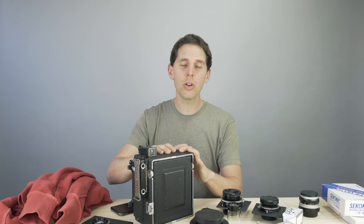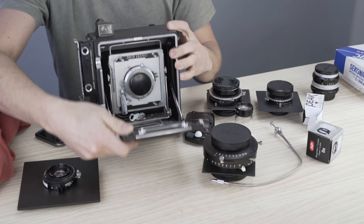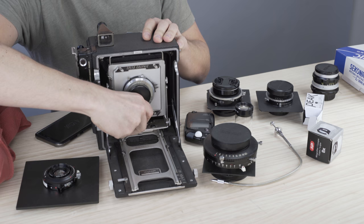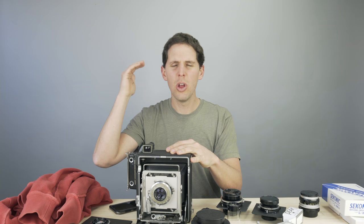The Graflex has been the main entry-level camera for so many people before cheaper brands like Intrepid started appearing. Keep in mind these cameras are over 50 years old and they're still kicking — still a great camera. They have certain limitations, but that's sometimes even good because it lets you focus on going slowly and learning large format. Some of them come with the lens included, like this one with an Ektar 127. These lenses are not bad at all for a beginner.